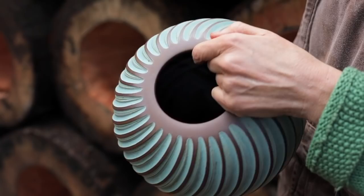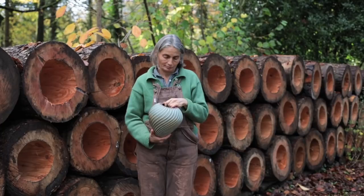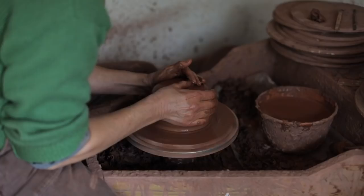The barium glazes that I use are matte — a nice matte finish which sort of emulates verdigris copper. It's got 40% barium, so it's not a functional glaze, so I use a different glaze for the insides. Basically I just make vases and decorative vessels rather than domestic ware.